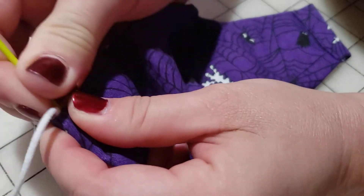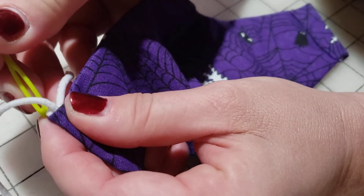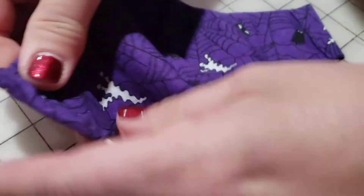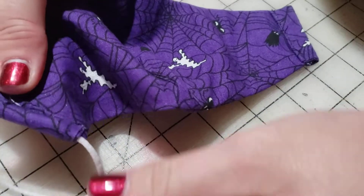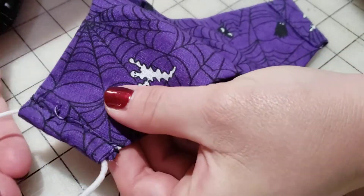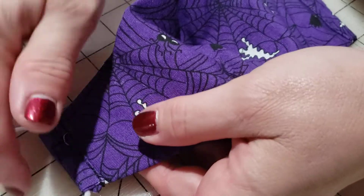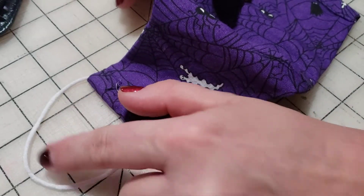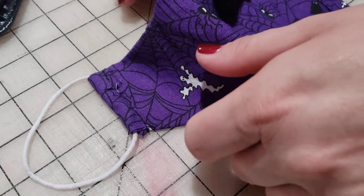You might have to push it through a little bit with your needle if it's too big for the casing. Keep pulling it through so the knot is on the inside of your casing. We are finished with our mask — just repeat that step on the other side and then you'll be able to wear your mask.